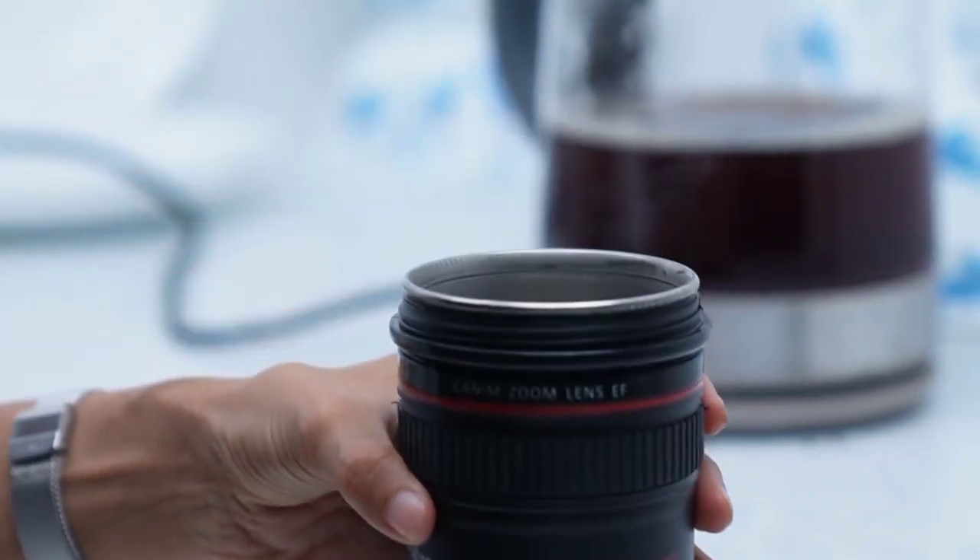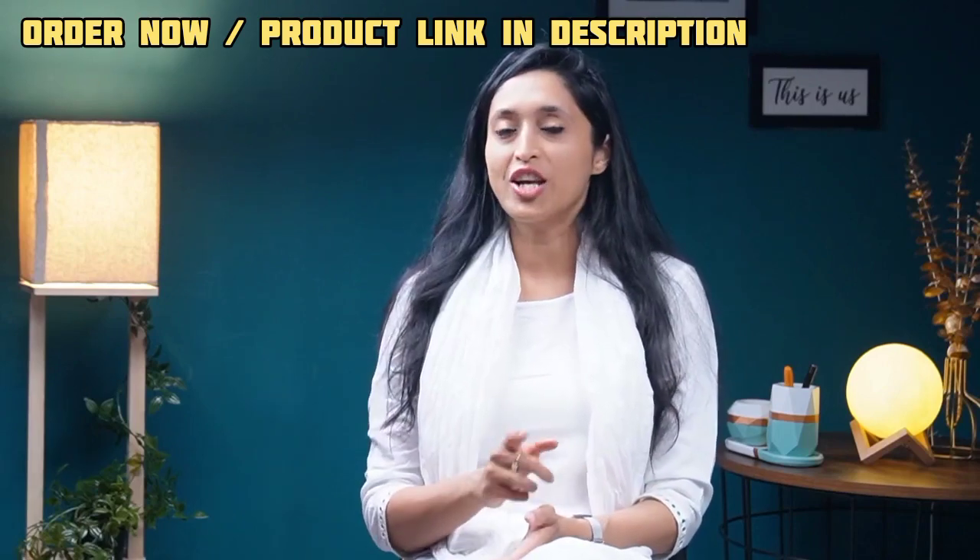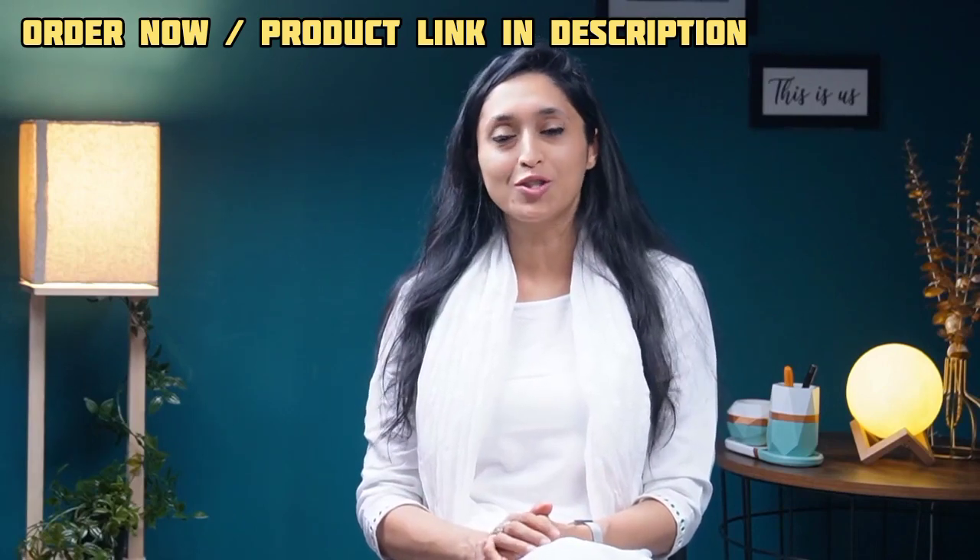It's also great for anyone looking to add some fun to their morning coffee routine. So if you are looking for a unique gift idea or just want something different for your morning coffee, then check out the Prime Life camera lens shaped coffee mug today.